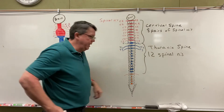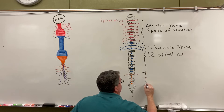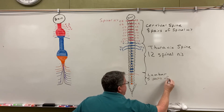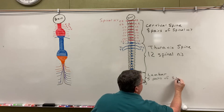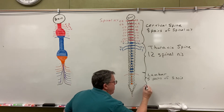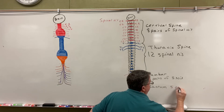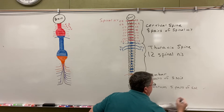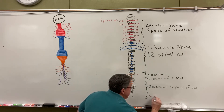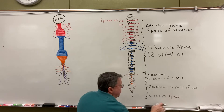Then down here you'll notice those are L's — this is my lumbar spine. In my lumbar spine, I have five pairs of spinal nerves. You'll also notice this triangle down here — this triangle is the sacrum. I also have five pairs of spinal nerves coming off the sacrum. And all the way down here we have our tailbone, which we call the coccyx, and you have one pair of spinal nerves.